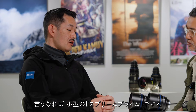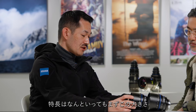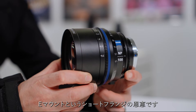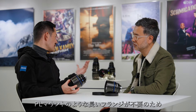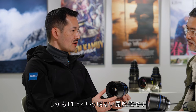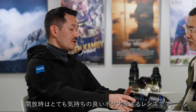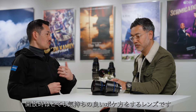In a way, we can call these a mini Supreme Prime. What's so special about this is, first, the size. This is realized because it has a very short flange focal depth design. Unlike PL mount lenses, we're able to make the external barrel and the lens group very small, yet it keeps the T1.5 high-speed T-stop. It makes a very usable and optically very pleasing bokeh when you shoot wide open.